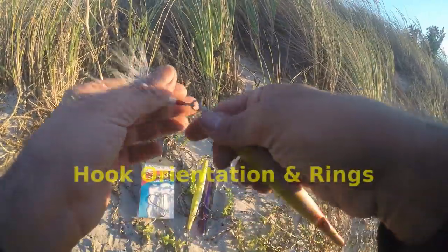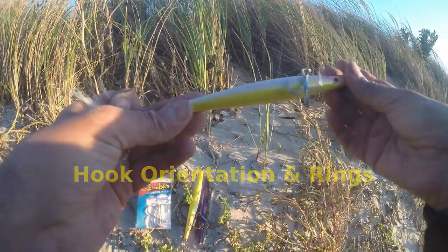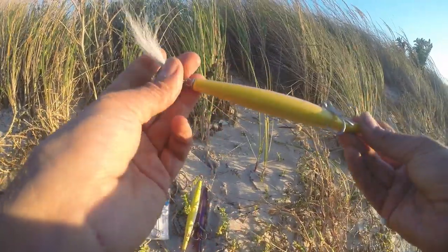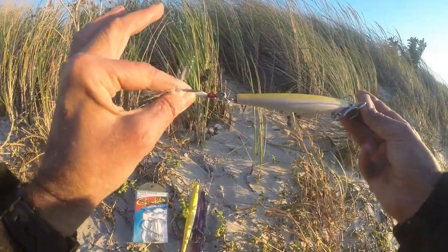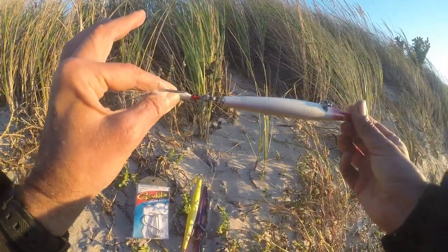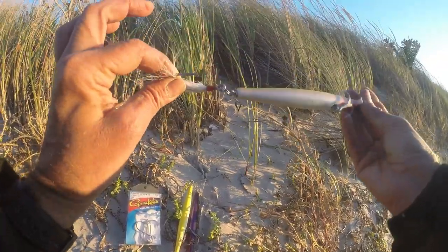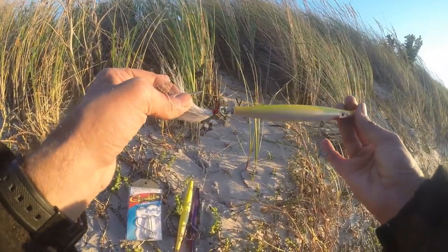Some needlefish have a split ring and some don't — you don't really need it, but keep this in mind: if you don't have a split ring, Super Strike for example orients their ring up and down, so when you put on an open-eye hook it's going to be oriented to the side. I've worked them that way and they fish just fine. Or you can add a split ring to give it another twist so your hook faces up. Just keep that in mind — you'll be fine with it oriented sideways, but it'll be ideal oriented up.